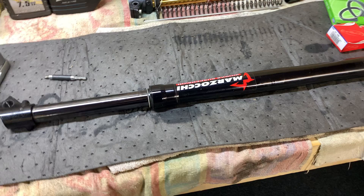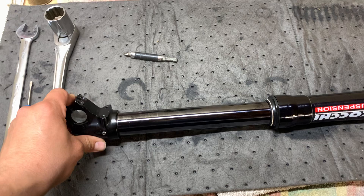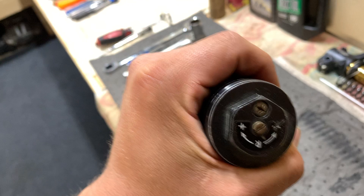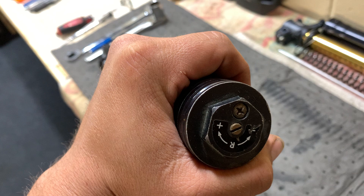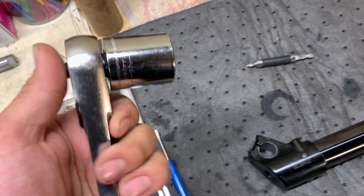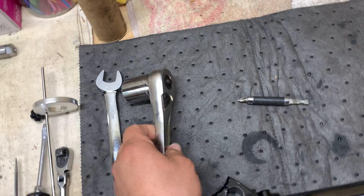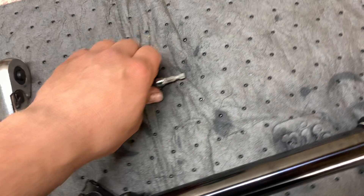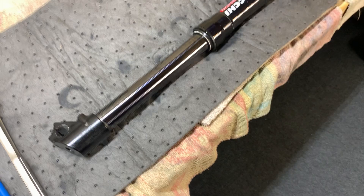This is the Zoke video for a KX65 fork leg — old style. Both generations are rebuilt the same way, so it won't be different if you're doing a second-gen set. This is the rebound leg; we're going to run 10-weight oil because on the rebound leg it seems to perform better with a thicker weight than 7.5. Tools you'll need: a 27mm socket for the top cap, a 19mm wrench, a screwdriver, and a pick.